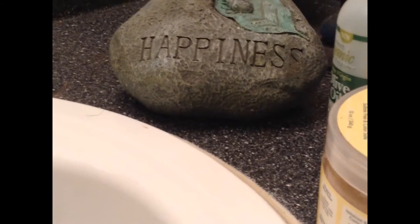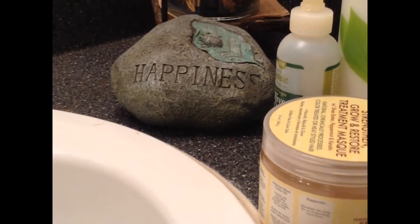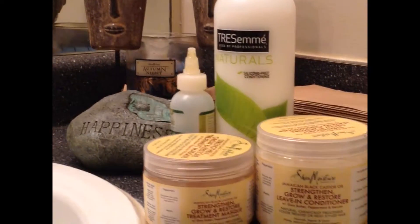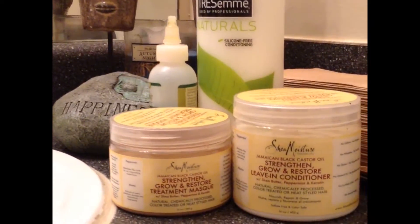So let's get started. The products that I'm going to use today are TRESemmé Naturals, the Shea Moisture line, the Jamaican Black Castor Oil line — their Leave-In Conditioner and their Deep Penetrating Mask.